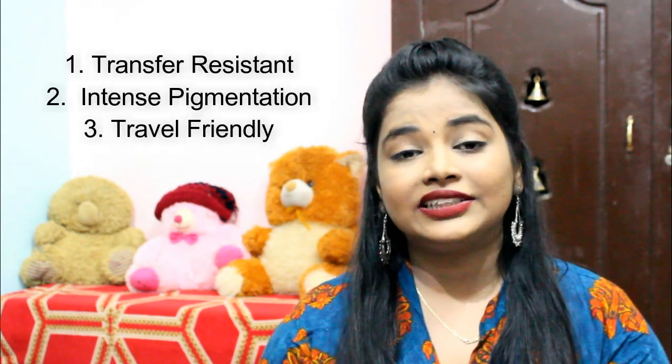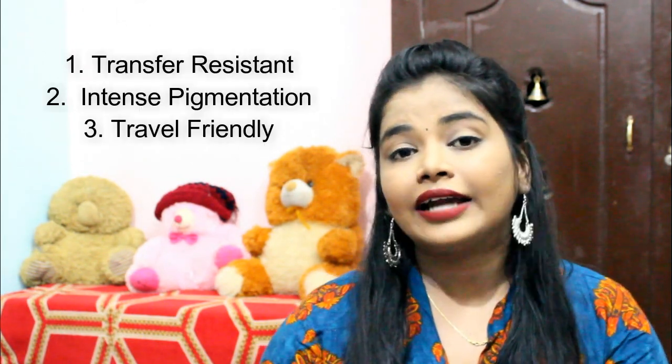I will tell you the claims now. It says that it is transfer resistant, has intense pigmentation, and also it is travel friendly. That claim is true and the pigmentation is definitely intense — I really love the pigmentation, so that is also true. It says that it is transfer resistant and we are going to see that now after conducting some tests. It says that it is toxicity free and vegan, which is really amazing, and the active ingredient is vitamin E. Vitamin E is really good for your lips, your skin, your hair and everything.